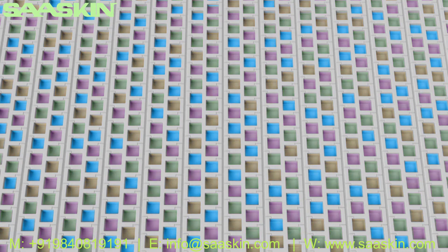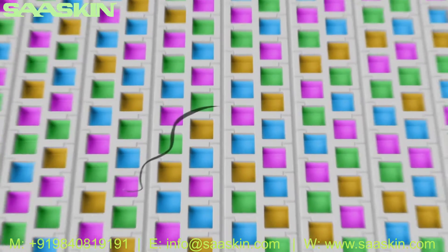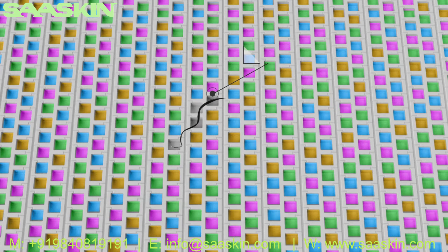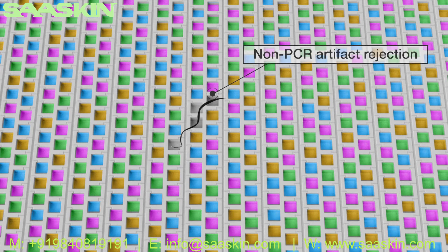Four optical channels allow you to analyze more targets per sample. As the only digital PCR solution with capabilities for pre and post PCR background subtraction, the QuantStudio Absolute Q System employs sophisticated rejection of non-PCR artifacts, offering high confidence and true positives for every microreaction.